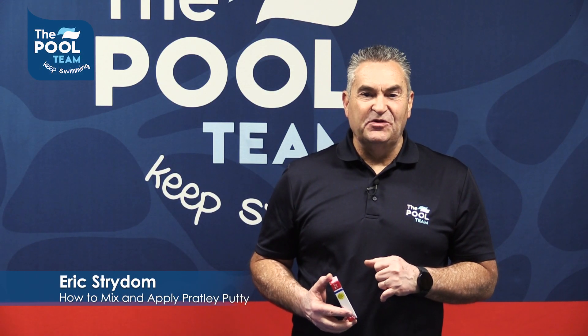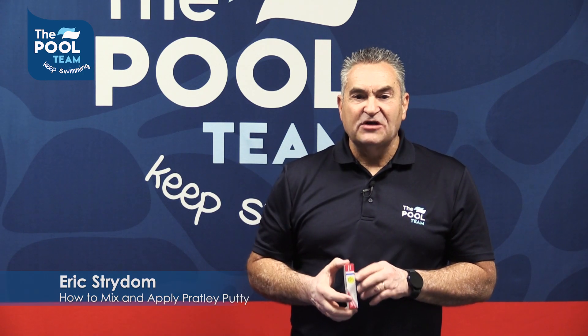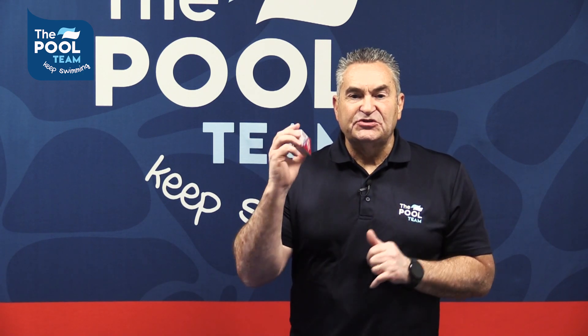Struggling with hairline cracks in your swimming pool? We recommend Pratly Putty. It's a long lasting solution that will solve all your problems. This is Eric from the pool team bringing you pool solutions that work.